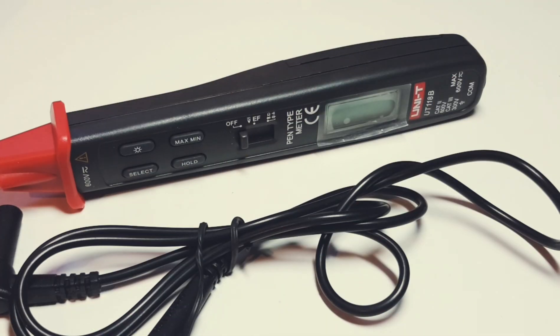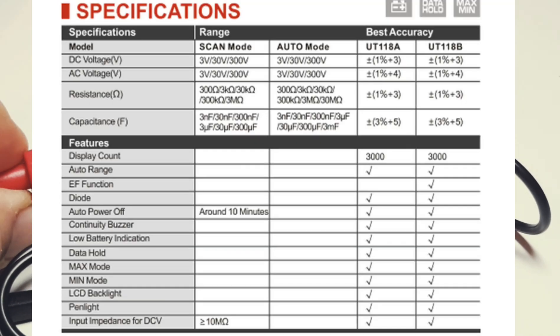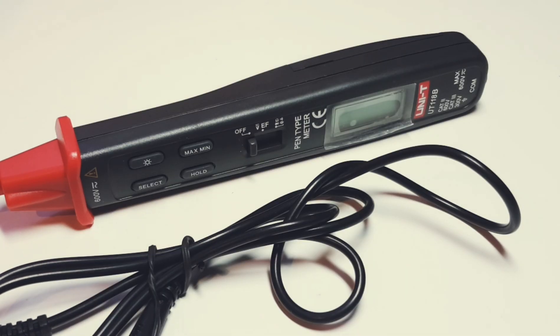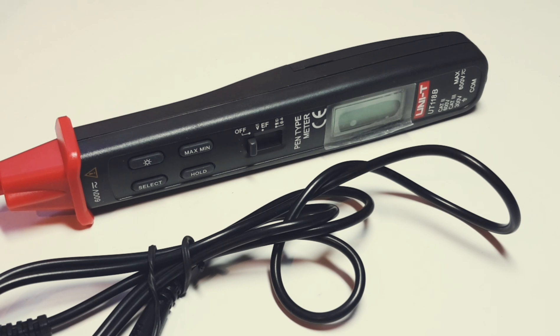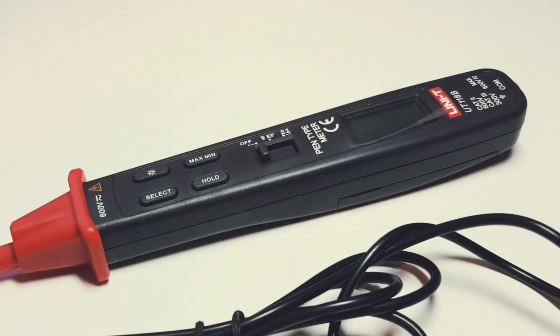First in the spotlight is a pen style multimeter. This is the Unity UT118B and it is pretty nifty. You know when I get excited about meters — there's a reason. It's because I love to test things, I love troubleshooting. I've made my living doing this and I just don't know how to say it other than I can really appreciate good equipment, good kit, gear, whatever you want to call it — stuff that makes my life easy, interesting, and fun. Unity has been doing that a lot lately.